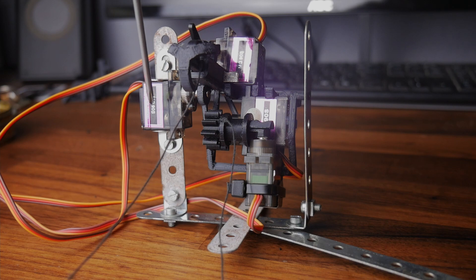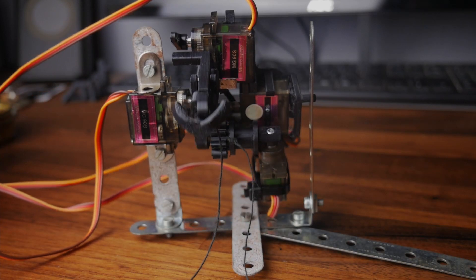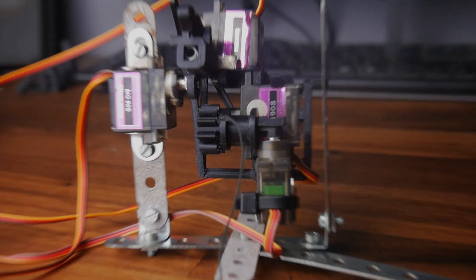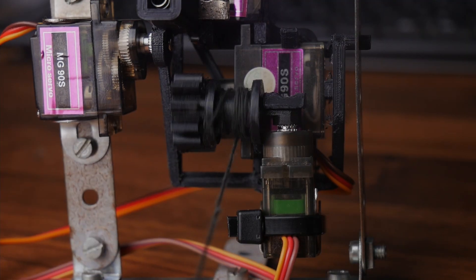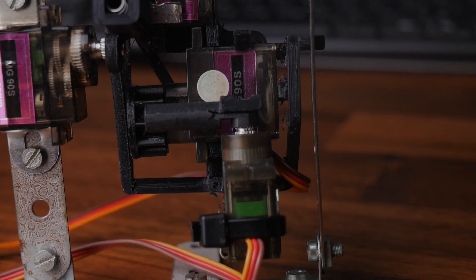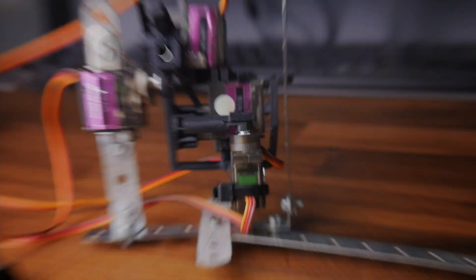Firstly, same as before, this servo controls the direction in which the web is fired, and then the servo on top actually fires the grappling hook. This servo here in the back drives the winch and connects to it via gears, and then finally this one here — about which the winch spins — can turn outwards, letting the winch slide off and therefore releasing the web.